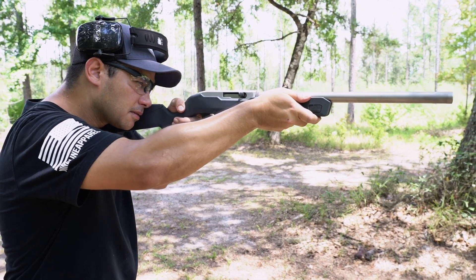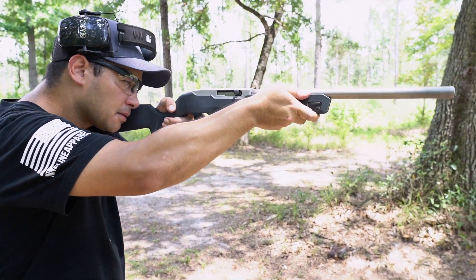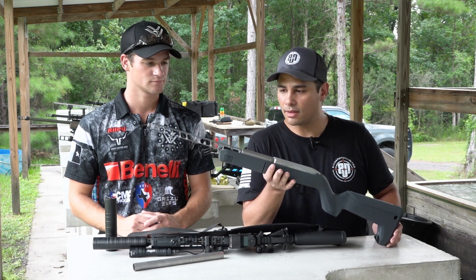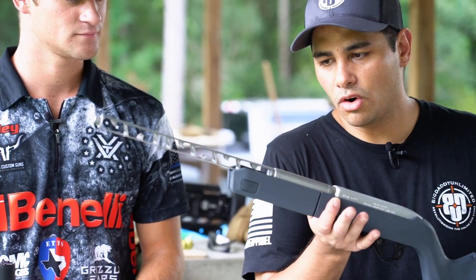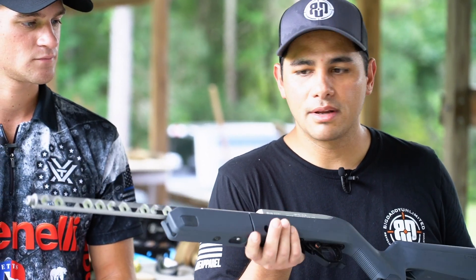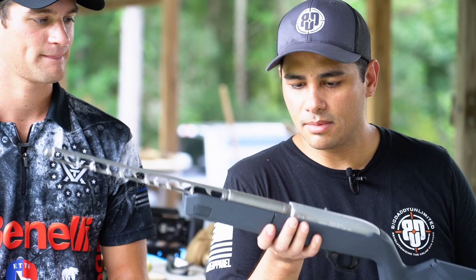I've shot some integrally suppressed barrels before on 10-22s, and they're all really quiet, but this one is the most impressive out of all of them. Just overall ease of use and everything like that. So I'm super excited. I'm going to try to get myself one in the near future.